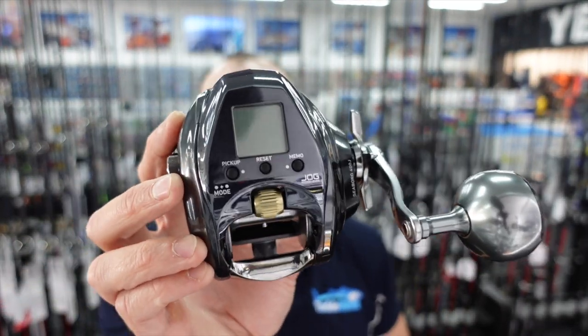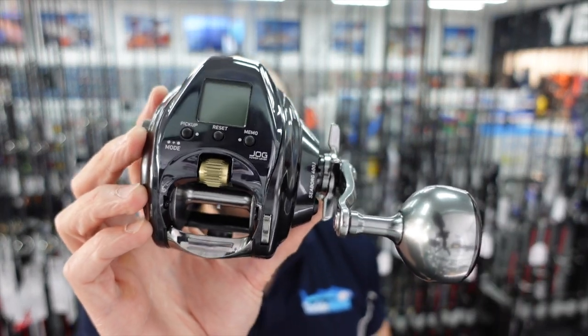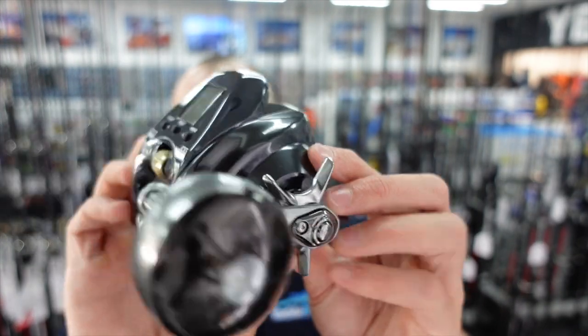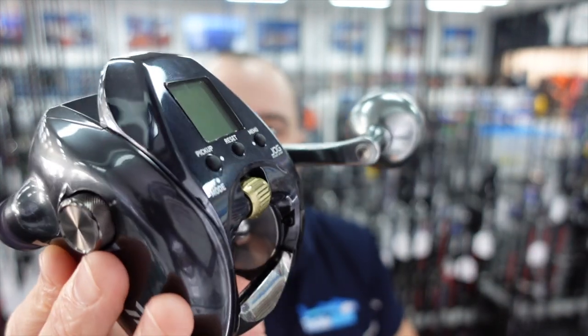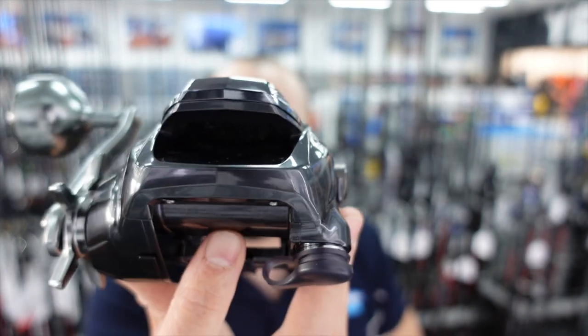It weighs 585 grams so it's extremely light. It's really going to match to those light jigging rods very well and not be too heavy of a combo. The reel comes with a nice big aluminium handle which is extremely comfortable, and the overall finish of the reel is really top quality. They've done a great job on it — no too many nooks and crannies for saltwater to get trapped in.